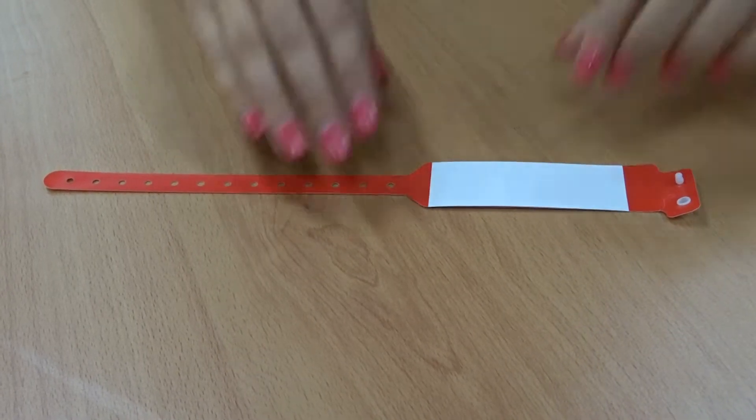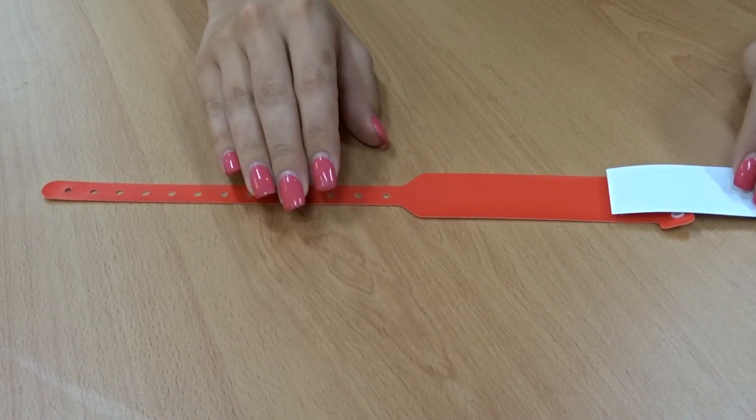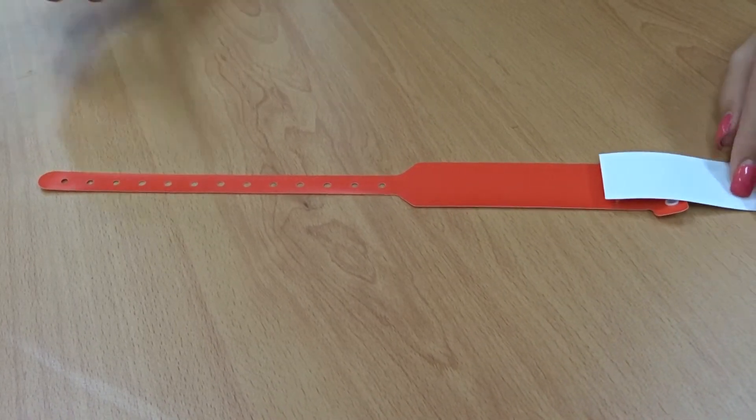Step 1: Fold back the laminate shield. Step 2: Stick the patient label on the band, ensuring it is in the centre and not near the edges.